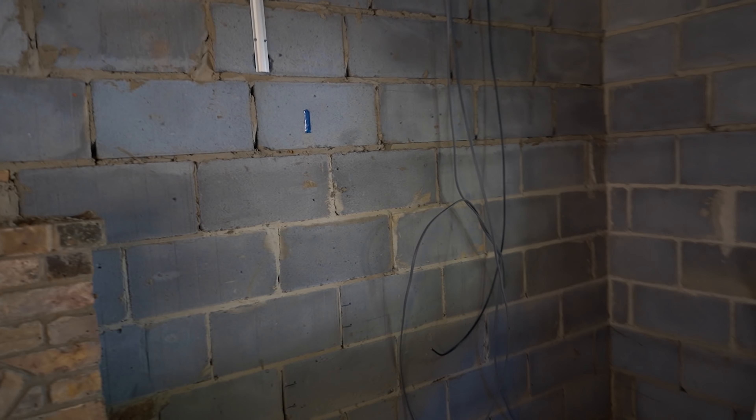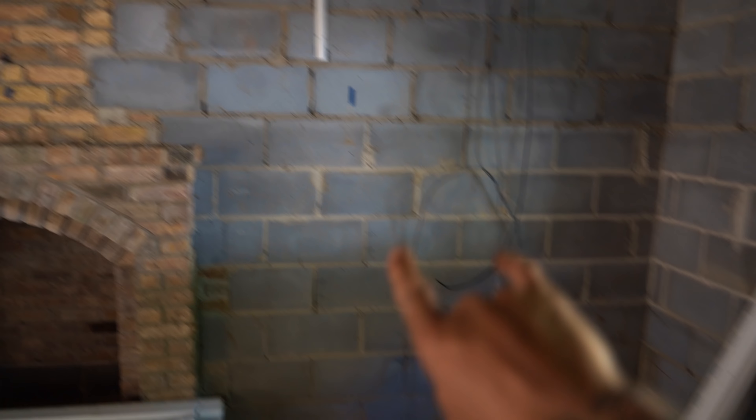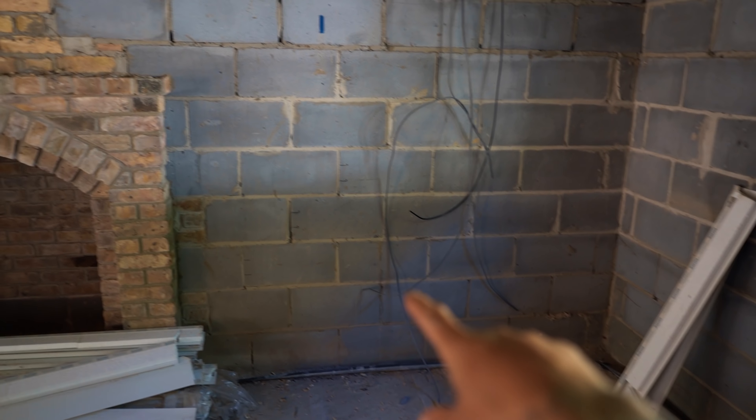This is where the TV is going to go. We're going to have a high point for the TV, low points down there for your PlayStation and whatnot. We're going to have the TV on a swivel arm. I made sure that there is going to be a double plug socket because that is where the Christmas tree is going to go - a bit of forward thinking. You've got to make sure you've got a plug socket for that.